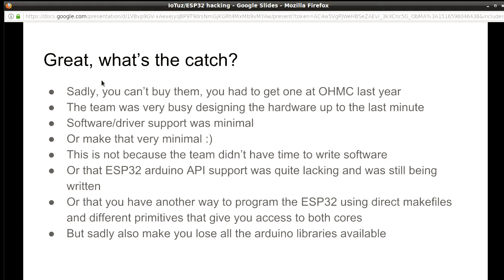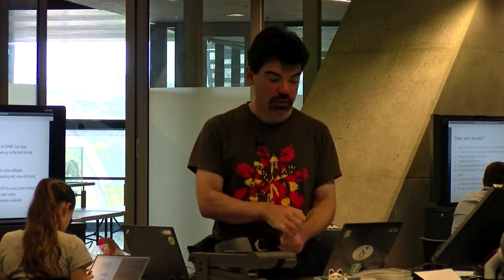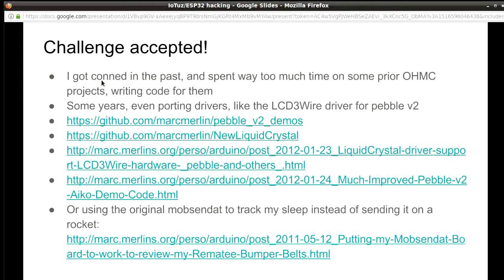To make things easier, there were two different ways of programming it: the Arduino way, with a layer that was not quite finished, and the low-level way where you could talk to the chip directly, which was more powerful but different from what I was used to. So to make my life easier and reuse some drivers that existed, I just went the Arduino way. It means I only got to use one of the two cores, but that was good enough.